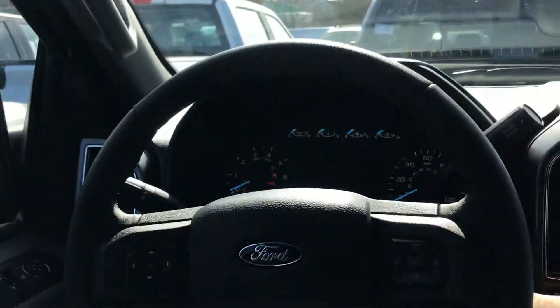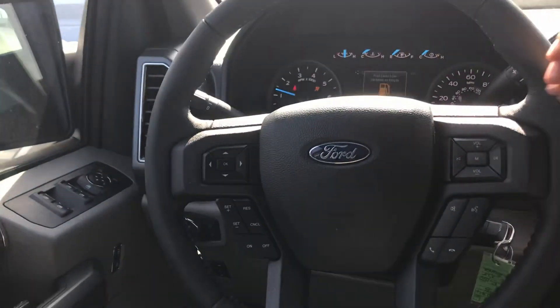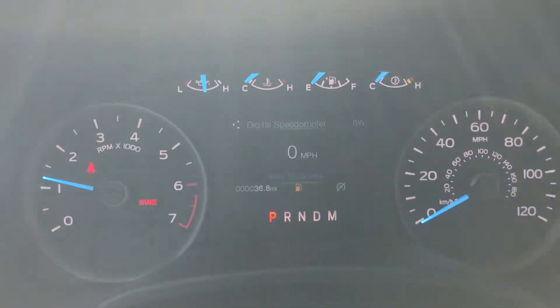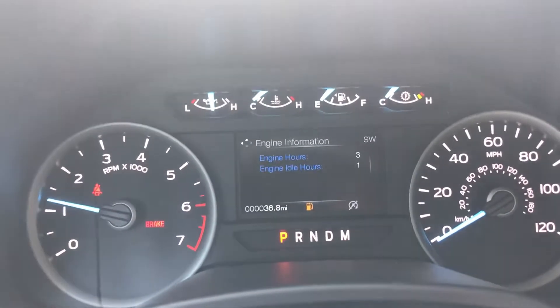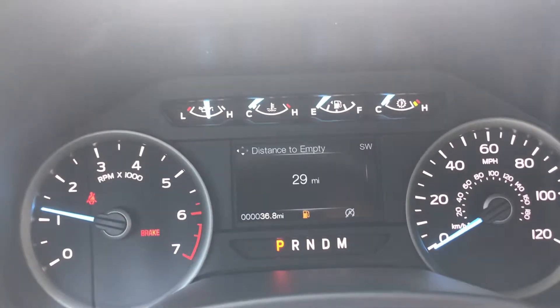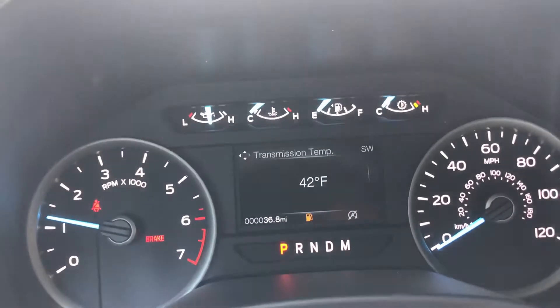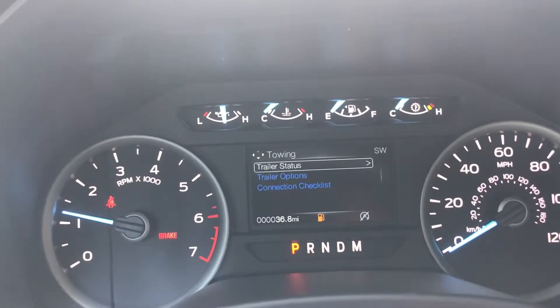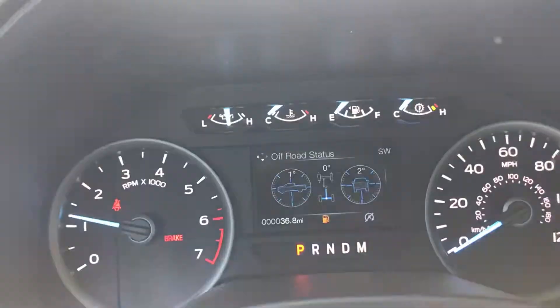Even better, on top of that you have a second console right here, so it's like a two-for-one deal — cup holders, heated seats, a Sync 3 touch screen. How beautiful. This is the steering wheel, turning this beast on. You'll notice that you have a middle screen — you can do a lot of things from the instrument cluster: display modes, distance to empty, transmission temperature, tire pressure, trip and fuel, towing, and off-road modes.